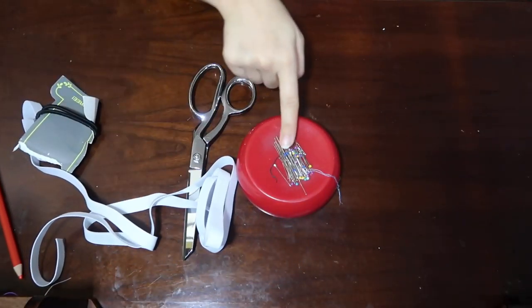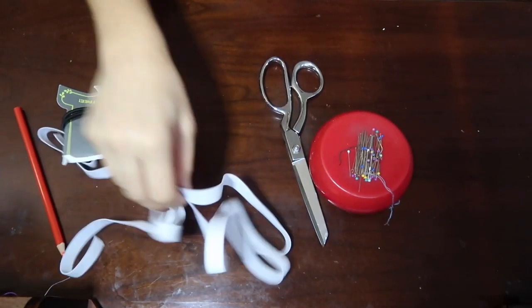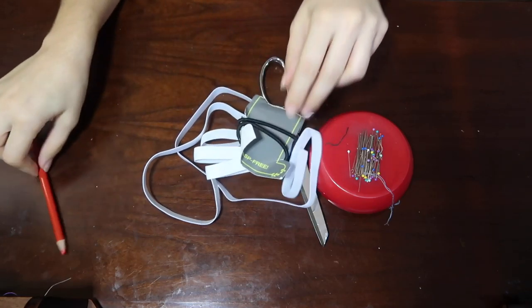The materials you're going to need for this project are pins and scissors, rubber bands or even hair elastics, and something to write with.